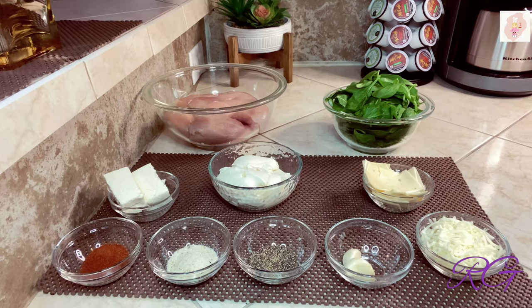Hola, hoy voy a preparar unas deliciosas pechugas rellenas de espinacas, súper fácil, espero les guste. Estos son los ingredientes: 4 pechugas de pollo, 3 tazas de espinacas, 1 taza de queso crema, 1 taza y media de queso ricota, 1 taza de queso mozzarella, 1 cucharada de paprika ahumada, pimienta negra molida, 2 dientes de ajo y sal de ajo con perejil al gusto. Y ahora vamos a la receta.